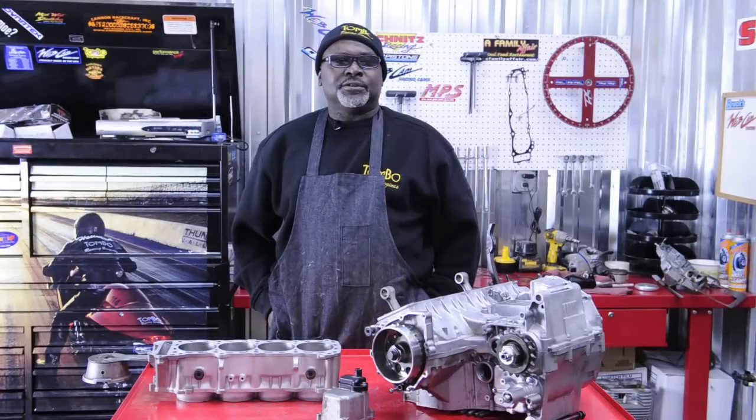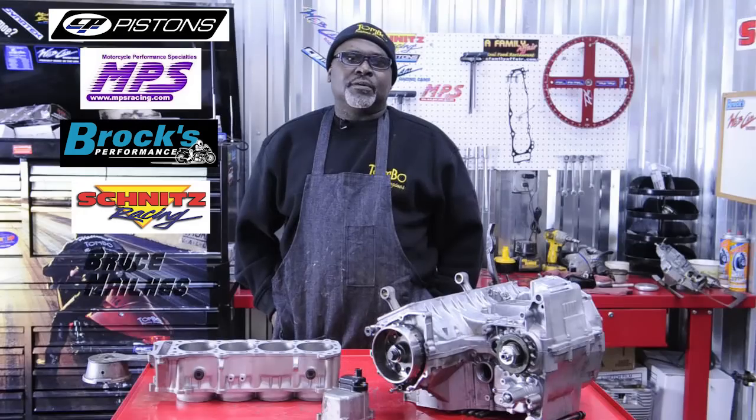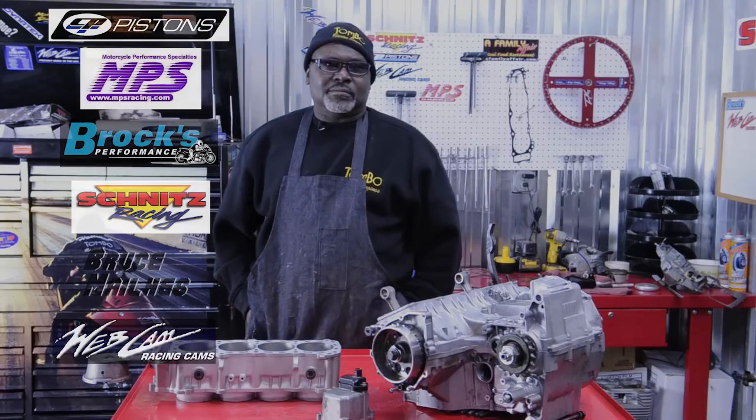That wraps up part two of our booster motor build. We want to thank some of the people that have been helping us with this build: CP Pistons, MPS Racing, Brock Davidson Performance, Snitz Racing, and Bruce from California who did our head. Thanks.